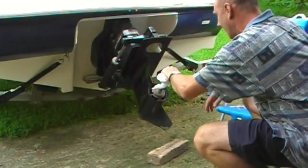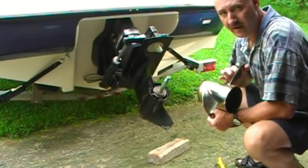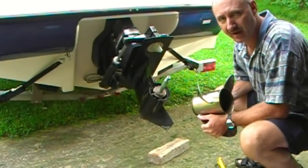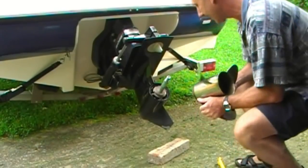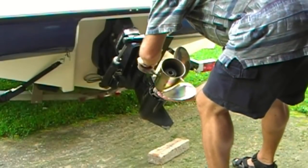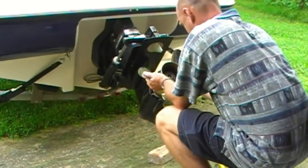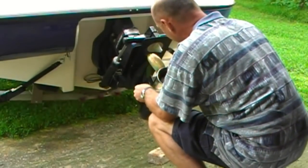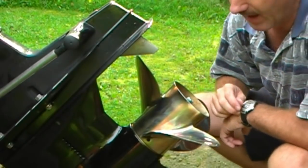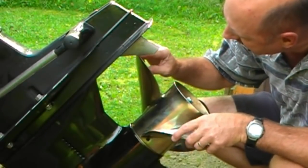Always spin the prop shaft to make sure it's turning nice and true. I've roughly cleaned off these splines. Now I'm going to fit the replacement prop and check for clearances on that trim tab anode. It slips on and I can turn it. As you can see, we were warned that this prop could come into contact with the trim tab anode.